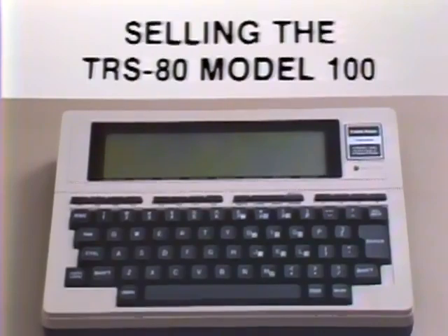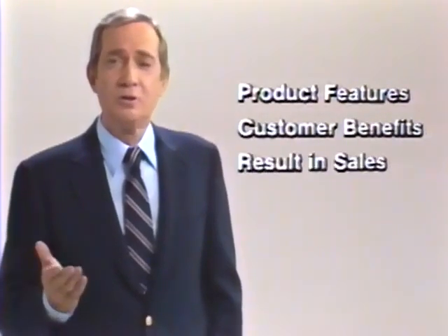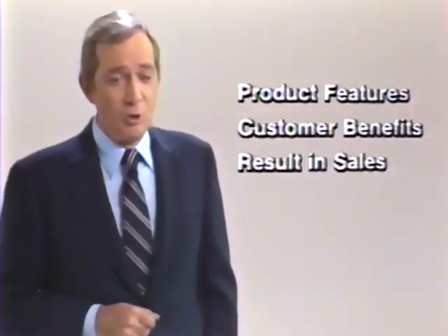Good things often come in small packages, and the RadioShack TRS-80 Model 100 is no exception. The Model 100 offers exceptional sales potential because it can meet the basic computing needs of a wide number of your business customers. In this short film, you'll learn about the features of the Model 100 and learn how to translate those features into customer benefits so they can take advantage of all the good things in this very small package.